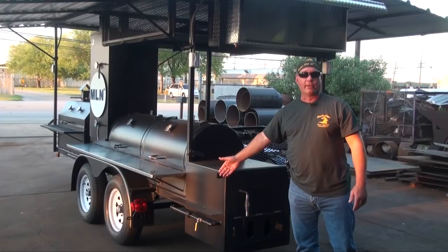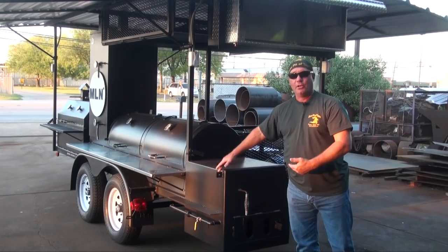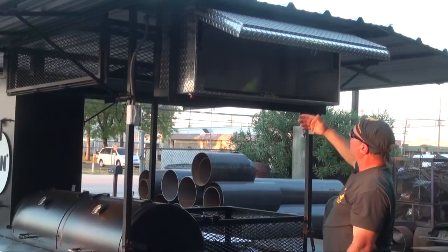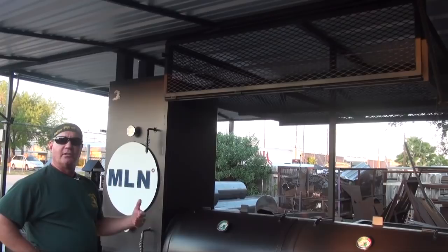We've got overhead storage — an aluminum diamond plate weatherproof box with a push-button that opens and closes. It's dry storage; put your spices, seasonings, whatever you want up there. We maximize the space on this trailer rig to give you as much storage capacity as possible. You can never have enough storage on a trailer rig — you've got to haul a lot of gear when you're out catering or entertaining: tables, chairs, canopies, easy-up type canopies, and a lot of seasonings, spices, and rubs.